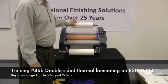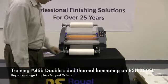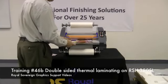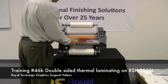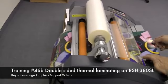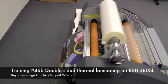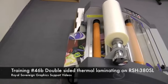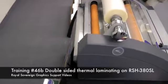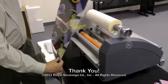Now you're ready to laminate. The film that we're running today, we're going to be running at 230 degrees at speed 3. We're going to depress the run button so our film runs through the laminator. We're going to take our images and feed them into the laminator. Once our prints are through, we'll hit the stop button and we can remove our documents by taking our rear blade and cutting the material off. Here are our laminated images.